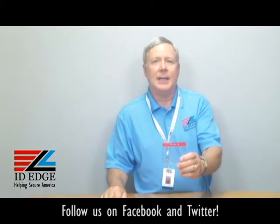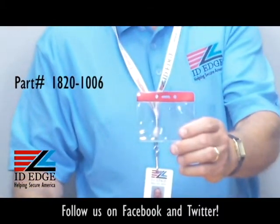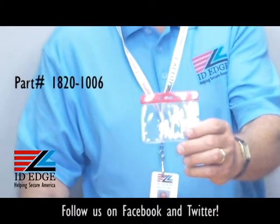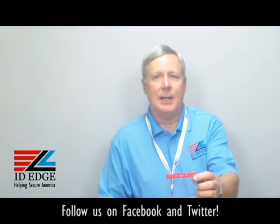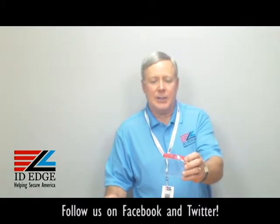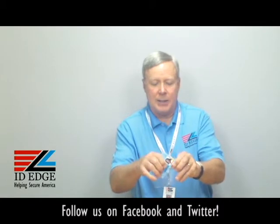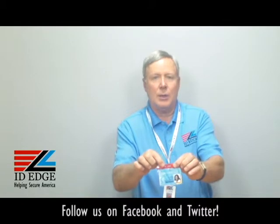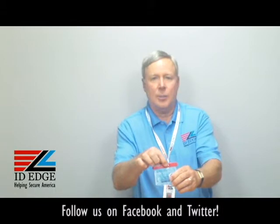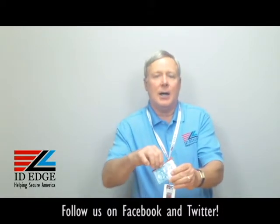This badge holder I'm holding in my hand is our part number BH-CI-1820-1006. As you can see, it's red along the top and it's horizontal, for a badge that would be horizontal like this. You can slip the badge right into the top, and it's got two holes so you can put a cord or some kind of chain on there, or clip it with a lanyard. It's also got an open slot to attach it that way.